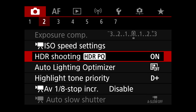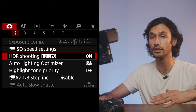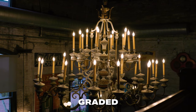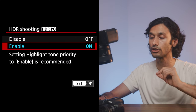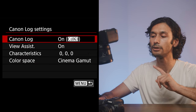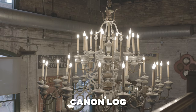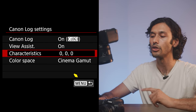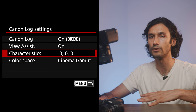On the second page of the video menu, you'll find HDR PQ Mode. I recommend turning this on for video shooters — it gives you 10-bit color versus the standard 8-bit, so you get more color information and a more cinematic look, though the image is a bit flatter. Alternatively, turn off HDR PQ and enable Canon Log Settings on the next menu. Turn View Assist on so you can actually see a usable image on your screen. Under Characteristics, leave it completely off to avoid baking in settings — this preserves maximum flexibility for editing.